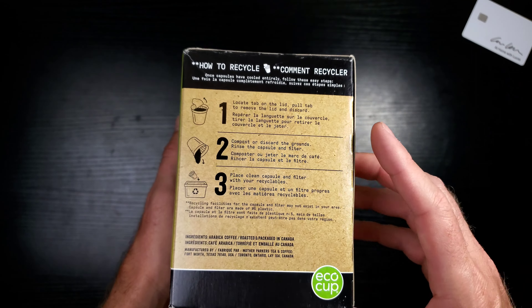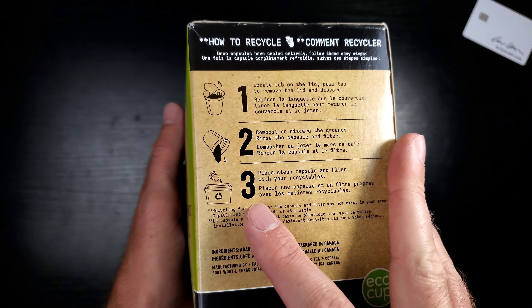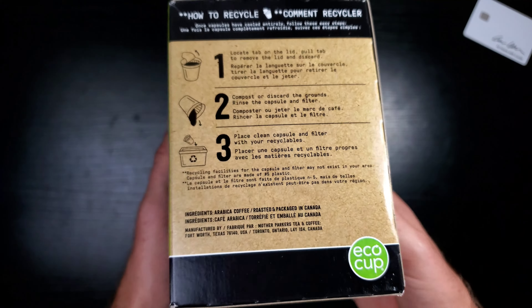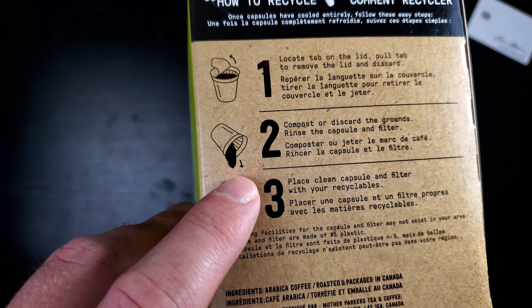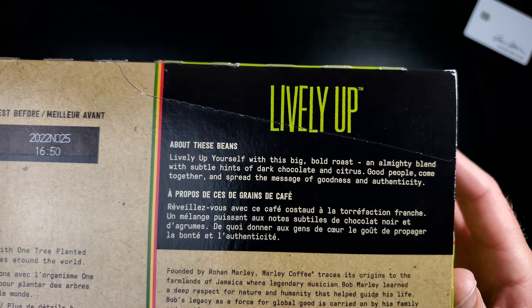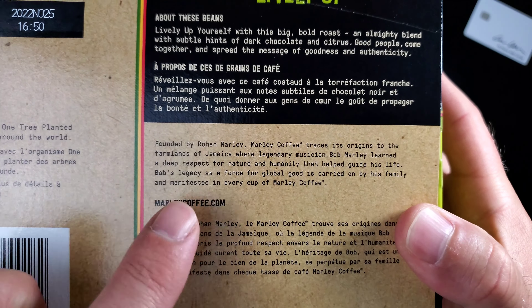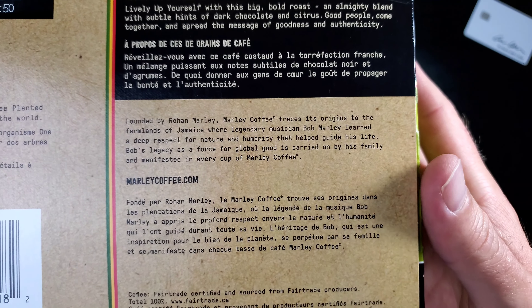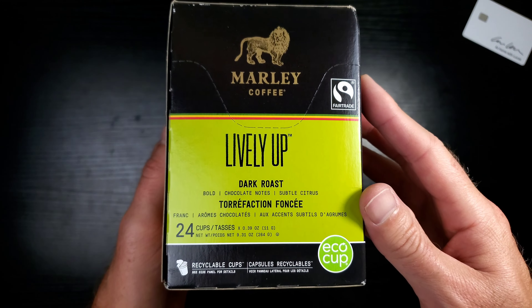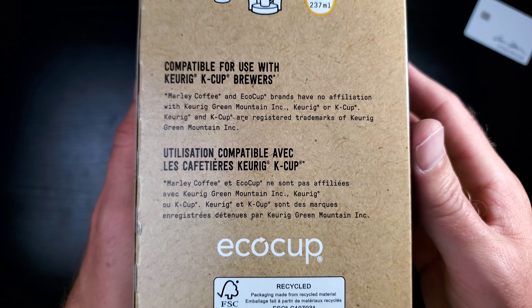These are reusable K-cups, which is very cool, and they really want you to recycle. Or you can pour the grounds into evergreen bushes or trees because coffee grounds are phenomenal for the soil around evergreens. We're good on the fresh-by date. Here's a little bit more about the Lively Up — very nice. This is a Marley right here, very cool. I absolutely love his music — Bob Marley. Eight fluid ounces is what I always brew.